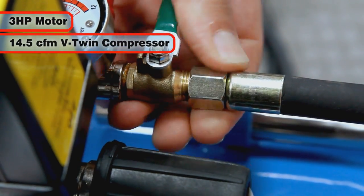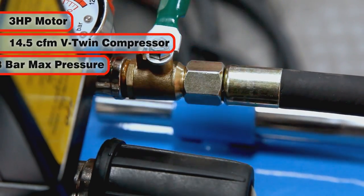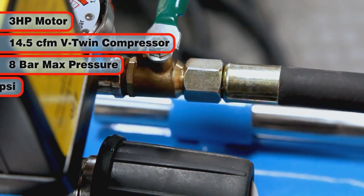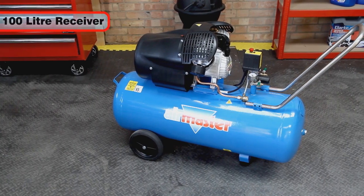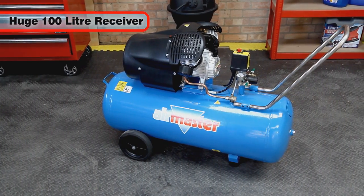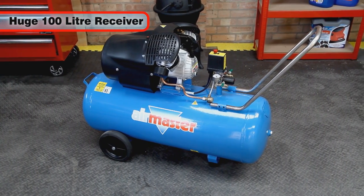The 230-volt, 3-horsepower motor drives the 14.5 cubic foot per minute compressor to a maximum pressure of 8 bar or 116 psi. The large 100-litre air receiver provides extra reserves of compressed air for higher consumption air tools.